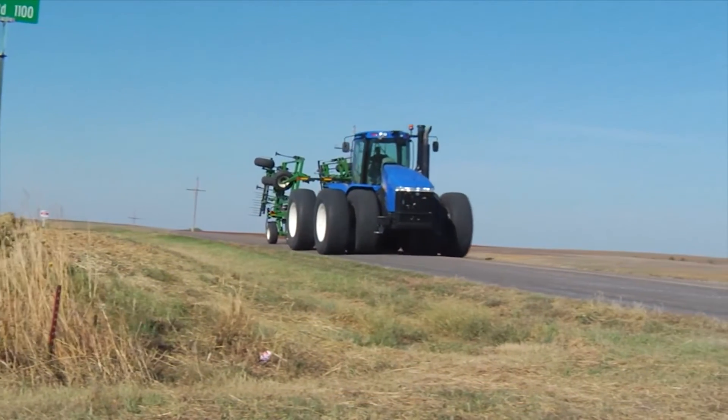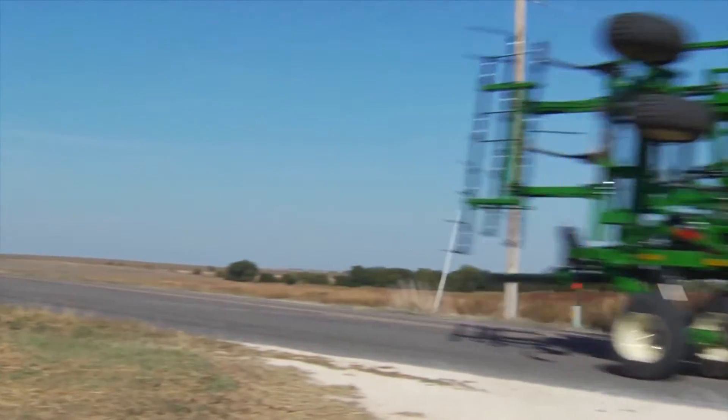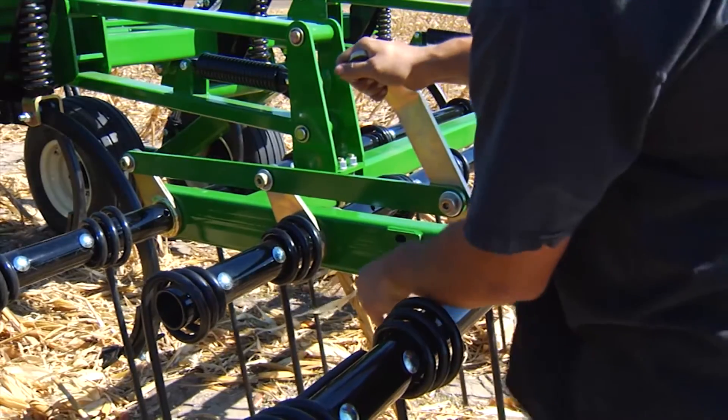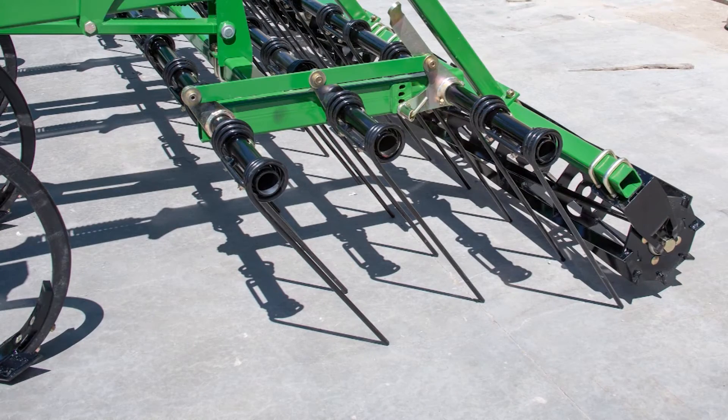The ultra chisel's floating hitch design enables us to carry the whole weight of the machine with the tires on the machine instead of relying on the tongue of the tractor. It lets us move the rear rock shaft clear to the rear of the machine, giving us really good capability for carrying finishing attachments. We have a three-bar coil tine drag available with an optional rolling basket reel behind it — big, heavy coil tines, 24-inch tines, nine-sixteenths rod.